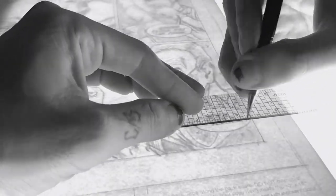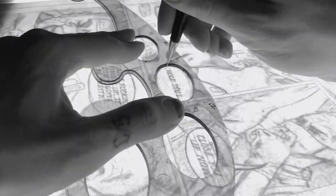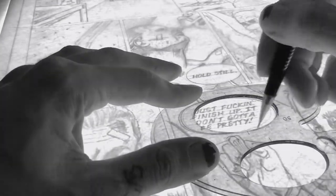Same thing goes for the guidelines on the letters. Try to keep them really light, but definitely do throw them in, because even if you're tracing the letters onto the Bristol board using the light box, it's still good to have them as reference, and you can just take them out with a kneaded eraser down the road. When it comes down to inking the letters, you'll be glad you took this extra step.